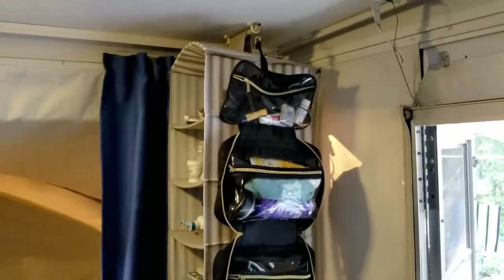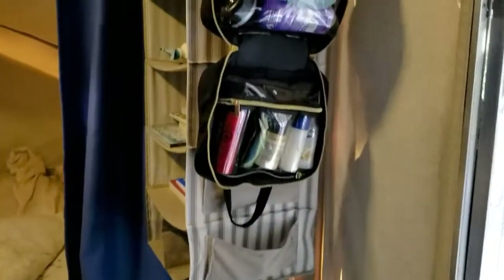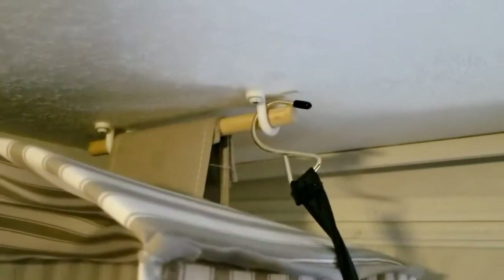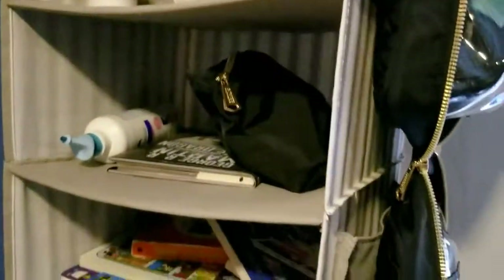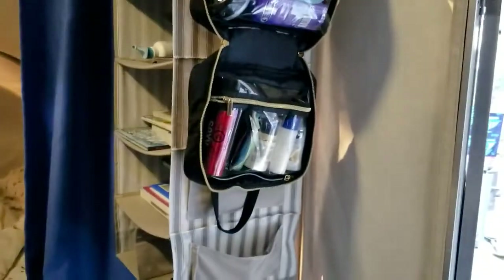Over here we have this hanging organizer — I think it's meant to be a shoe rack from IKEA, but I just put two hooks there with a dowel so it's easy to install and hang. We use it for all of our random things: kids' books, toiletries, emergency supplies like band-aids and medications. Things at the very top that you don't want kids to get to. We also have our hanging toiletries bag that we can take to the bathroom, and it has little side pockets for things like car keys.